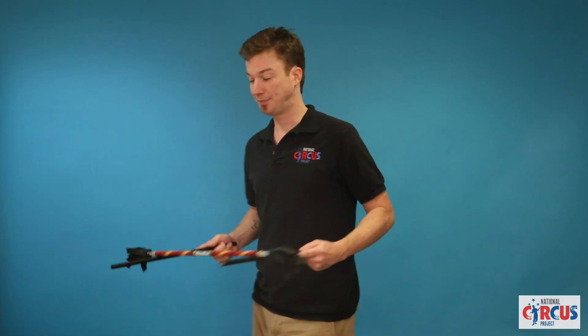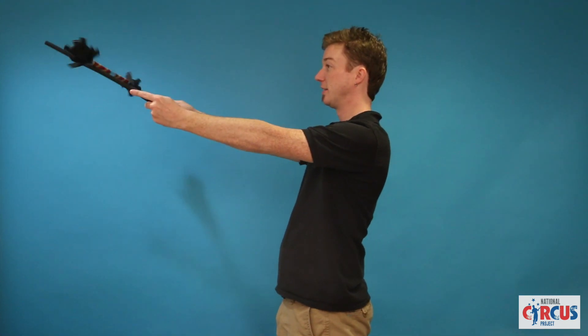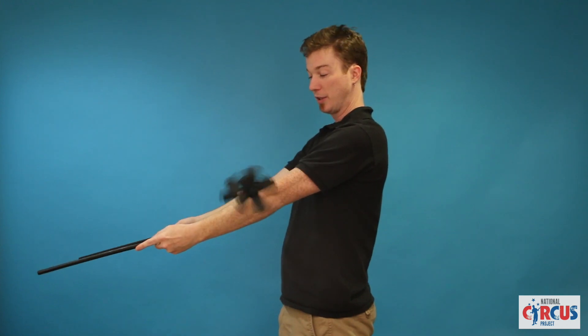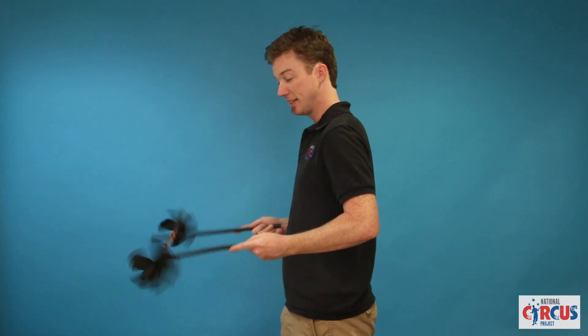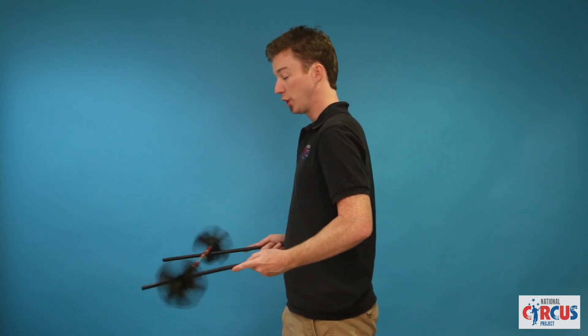You can also roll it. Straighten your arms, straighten the sticks and tilt upwards. Let the devil stick roll all the way up with your arms and let it roll all the way back. You can toss it once it gets to the end of the stick, back up toward your hands and keep it rolling. If it starts to go crooked, straighten it out.